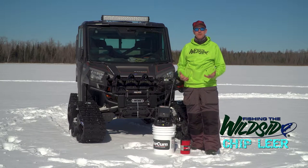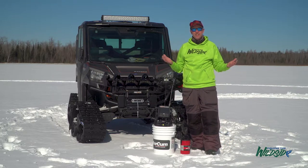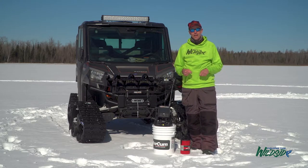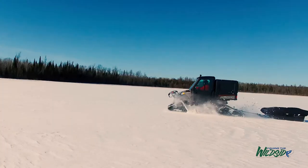As ice fishermen, this is the time of year we all look forward to. It's springtime, the sunshine is out, the intensity of the sun's getting warmer, and most importantly, the fish underneath the ice are really starting to turn on. It's the best fishing of the season and you've got to get ready to get out and find these fish.